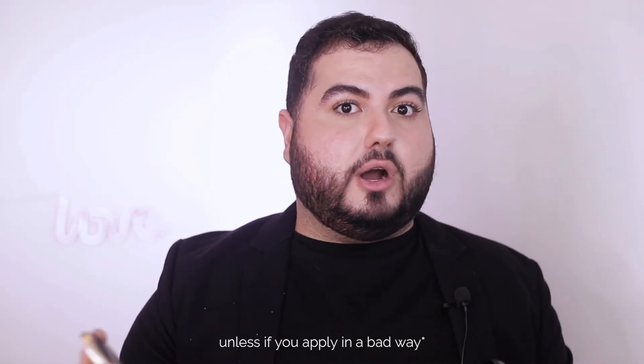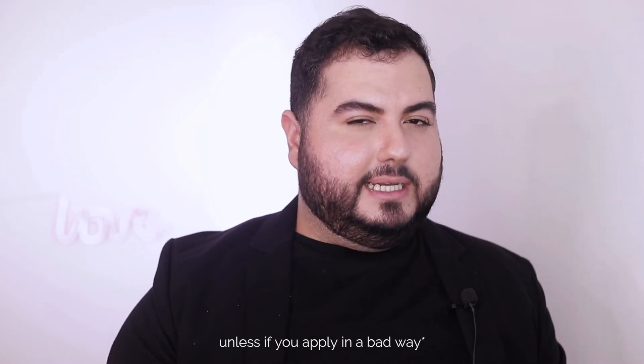Remember, on a daily basis I do not recommend to do that because it's too much. It's beautiful, yes, but highlight products work better in light. That's why for parties and events it's very nice, but in daily basis it won't highlight that much with the lights in your office. Now to finish this part, we're gonna apply the contouring. So we can contour and bronze. Bronze is the same shade but with some glitters, and contouring is without any kind of glitters.